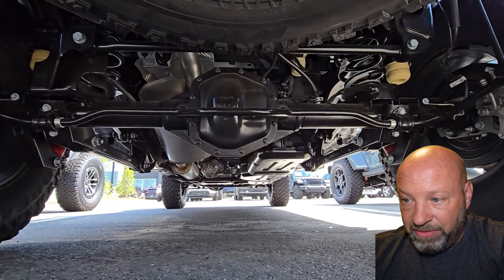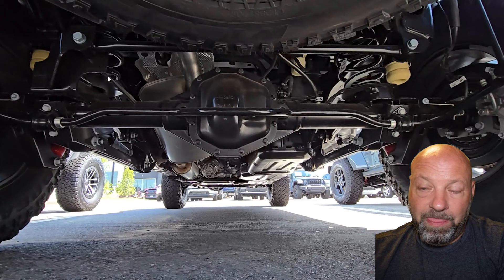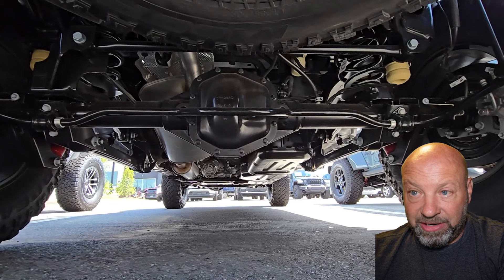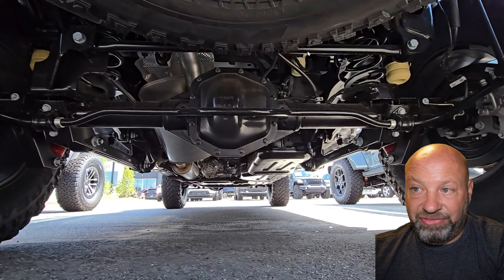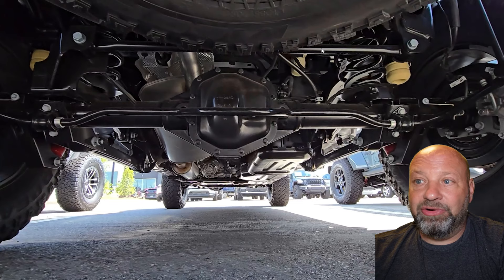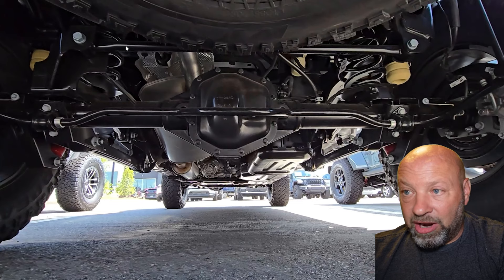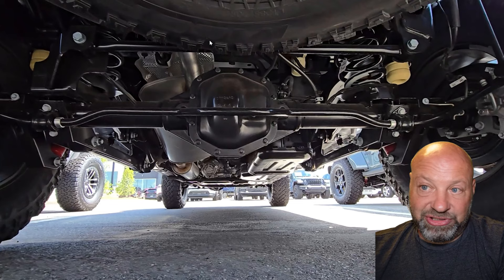Coming to the rear, I really don't have any complaints. There's a full-size matching spare with a Falken mud terrain as well. However, a lot of people put 37-inch tires on these. To fit a 37-inch spare you have to buy an aftermarket track bar with a slight bend in it. On a $68,000 truck, why wouldn't Jeep automatically include that bent track bar so we have the option to fit a 37 as a spare — saving us $350 or more in extra parts?